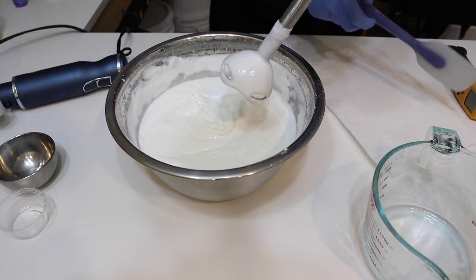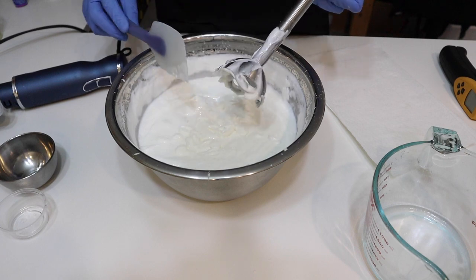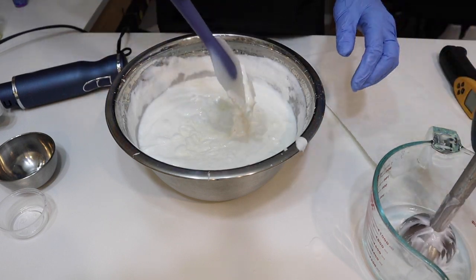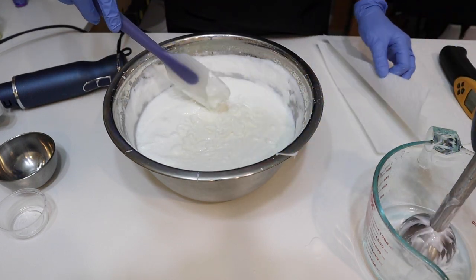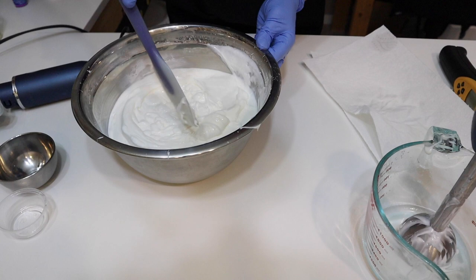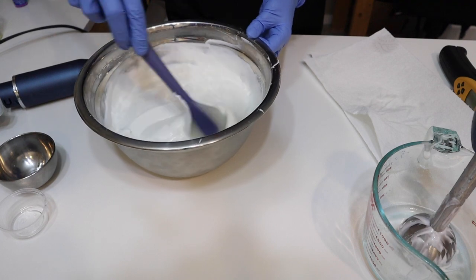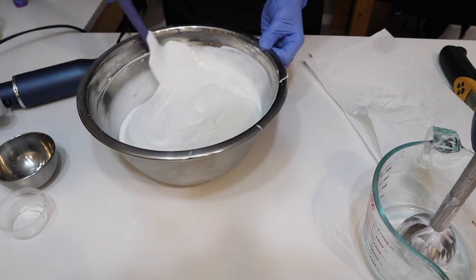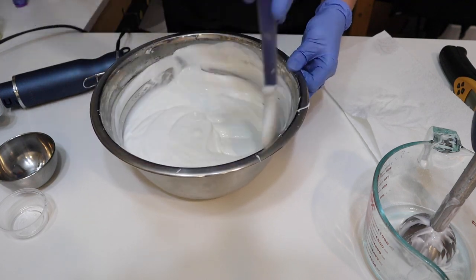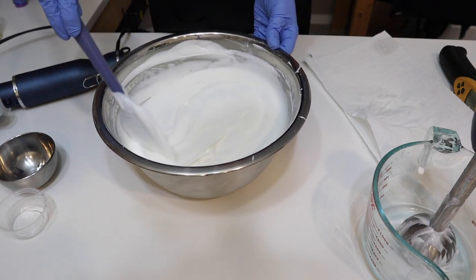I have given this a really good blend — you can see how nice and thick that is. It smells amazing. I'm not coloring this — I don't want to make a brown or orange lotion, so we're just going with the white lotion.